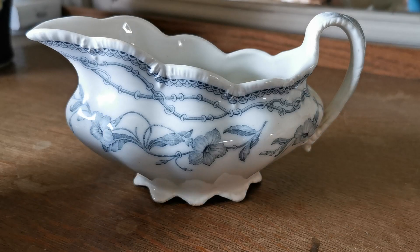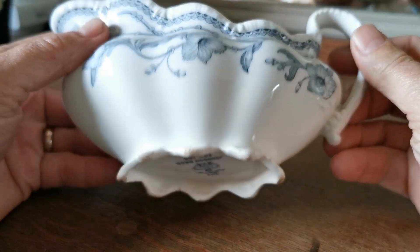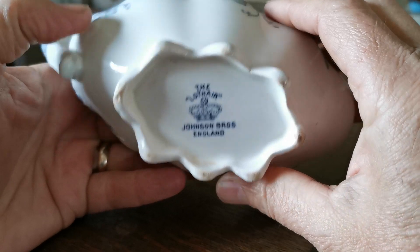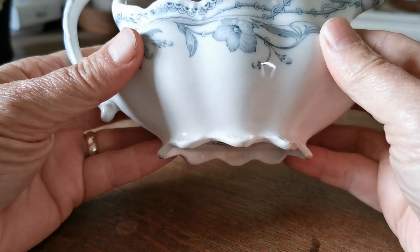A lovely piece of antique Johnson Brothers here — a period piece called the Lothair. Look at that lovely old Johnson Brothers crown mark; it dates this into the antique era.